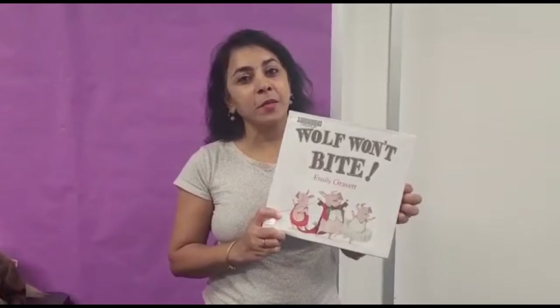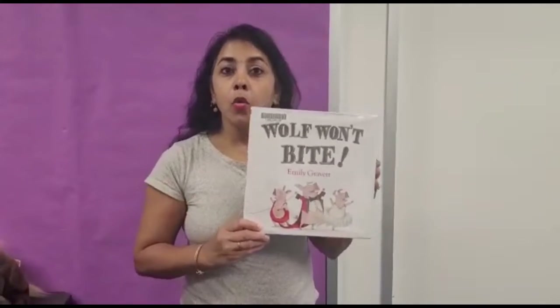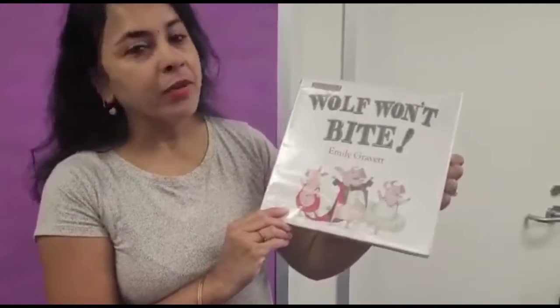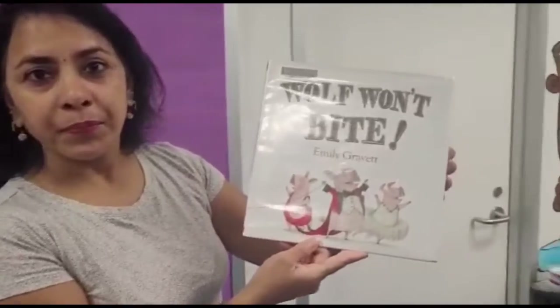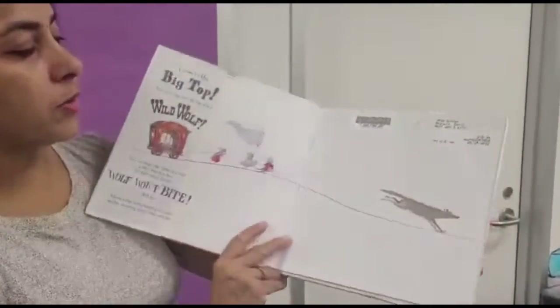Excellent boys and girls, excellent job! So today in continuation with our Tales and Tails, the summer theme for the summer reading program, we have Wolf Won't Bite. This is written by Emily Gravatt, and we are reading this with permission from Simon & Schuster. Thank you for that. Wolf Won't Bite — and we have our three little piggies. Let's see what they are up to.